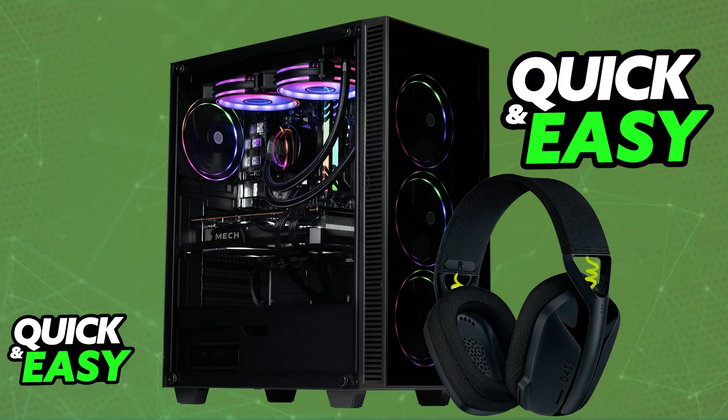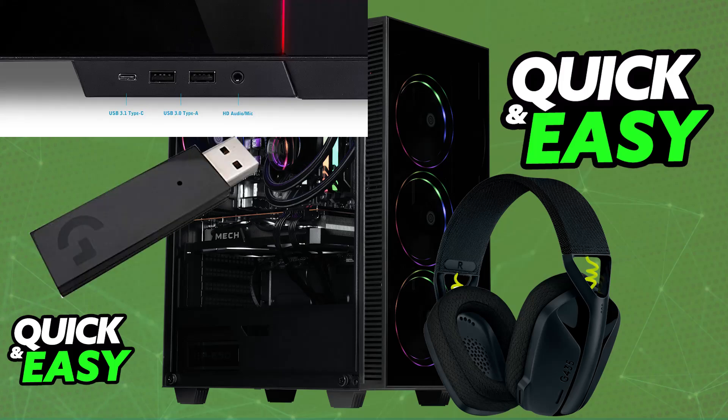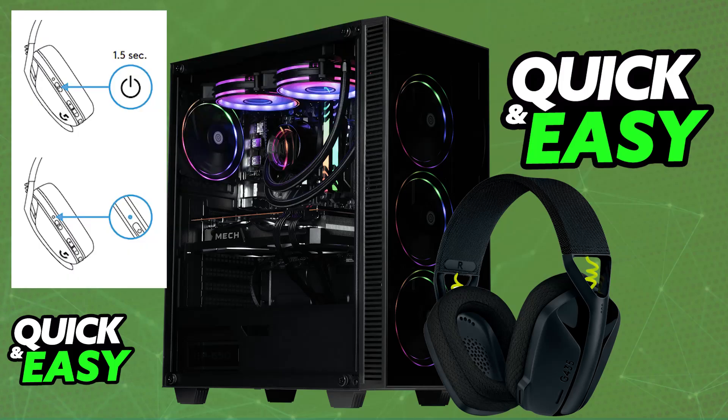For the primary way to connect it over the Lightspeed protocol, all that you have to do is connect it to your PC, Mac, or even a PlayStation 5 or PlayStation 4 by using the USB wireless adapter. When you unbox the headset, you will find the wireless adapter — just plug it into any available USB port. Then press and hold the power button, and you will see the LED's light change, indicating that it is paired. It will automatically pair itself with the USB wireless adapter.